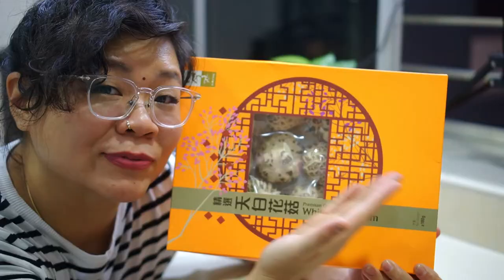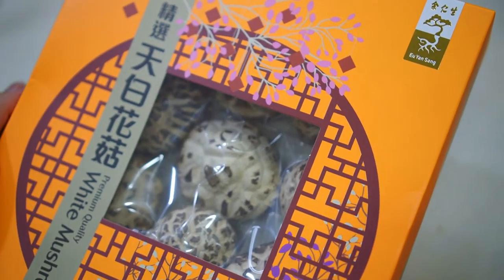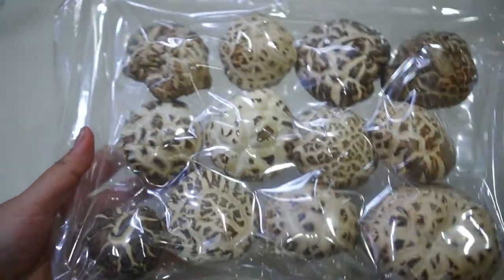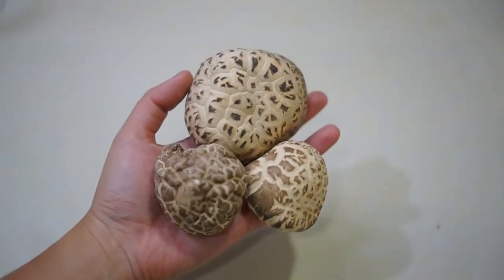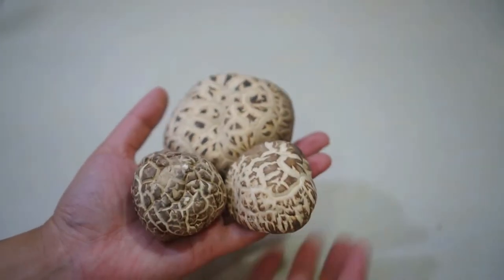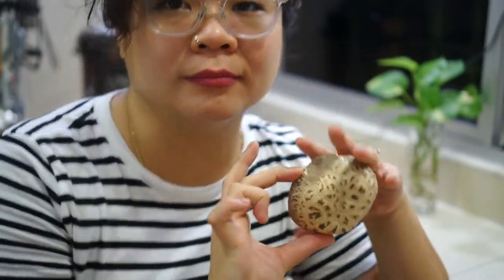Hi guys, it's your Malaysian Gold Jean here. Today we're gonna cook something that is so signature for Chinese New Year using these two items from Yu Yuansan. The first one is Yu Yuansan Premium Quality White Mushroom Jingxuan Tianpai Huaku. When it says premium, this one no joke — it's really really premium quality. Not only is the packaging nice, the size is OMG. I can't even hold three of them with one hand. After cooking, it sure expands even bigger than my palm.